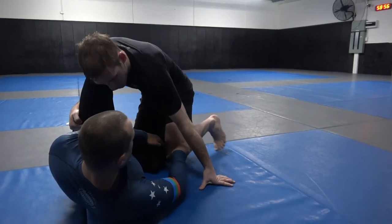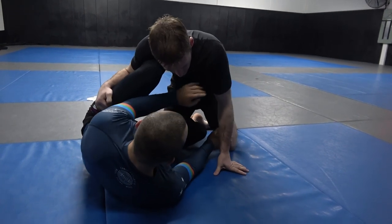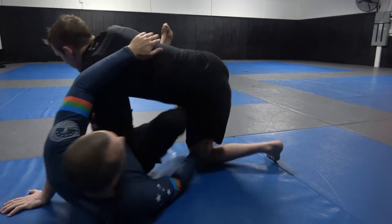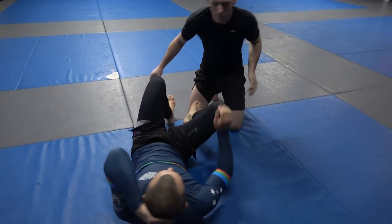Watch out for them clearing this knee and pinching on your knee. Anytime that happens, you want to free your knee and just have it floating here. Anytime he goes to switch — well, my knee comes out and actually gives me the back.